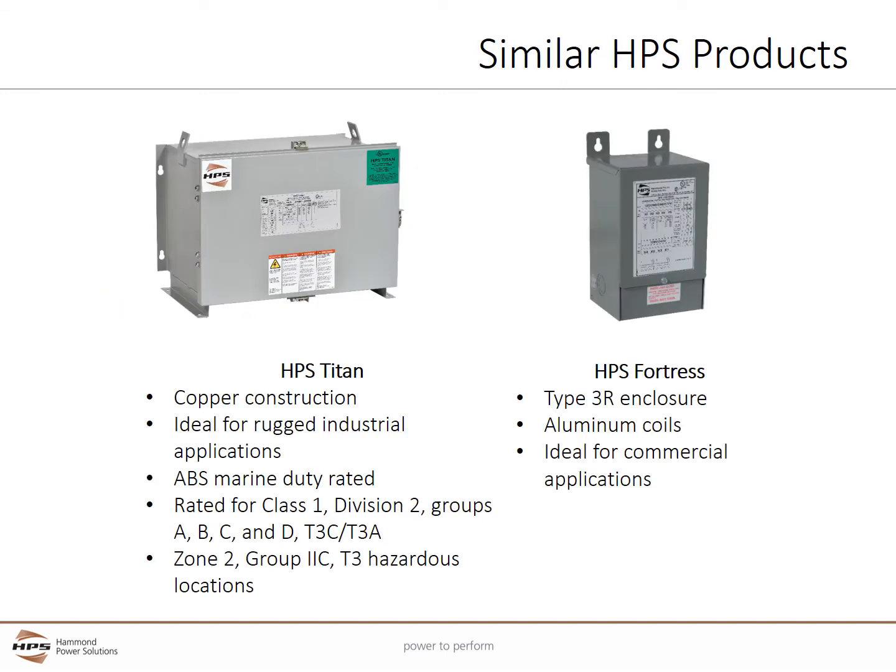HPS offers two other encapsulated transformer series. The HPS Titan series is suitable for industrial, hazardous, and marine duty locations. Its rugged design is suitable for hazardous class 1, div 2, and zone 2 locations. It is certified by the American Bureau of Ships (ABS) for marine applications. All units are built with copper coils. Single phase uses type 3R construction, and three phase comes standard as type 4 enclosures. The HPS Fortress series is suitable for commercial and industrial applications where hazardous location or marine duty ratings are not required. Fortress uses type 3R enclosures and aluminum coils.